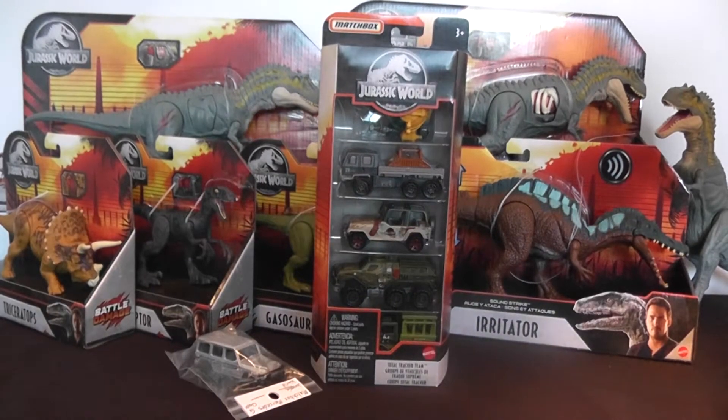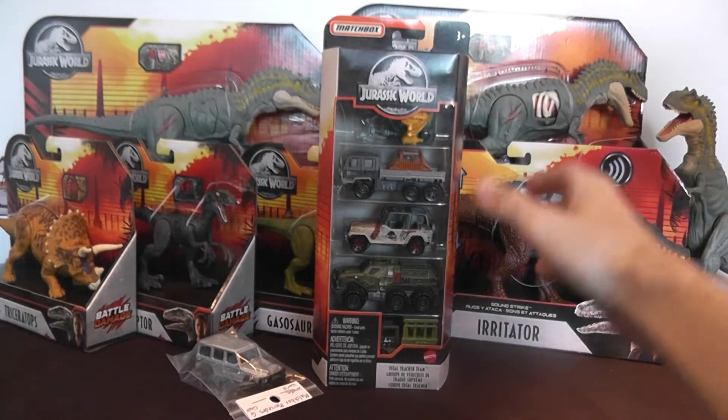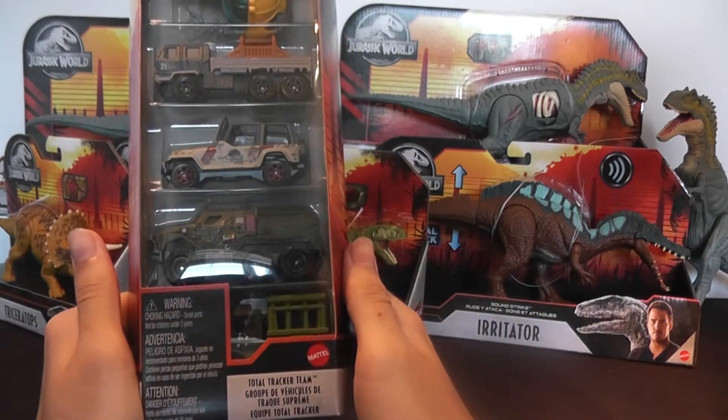Hey guys, it's BrennanThePaleoDude here with another Jurassic World toy review. Today we'll be taking a look at the new Jurassic World Matchbox 5 set. The name of this set by Mattel is Total Tracker Team.